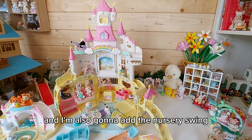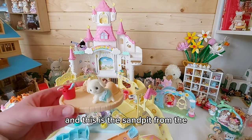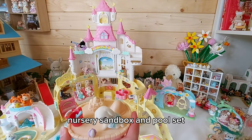I'm also going to add the nursery swing, and this is the sandpit from the nursery sandbox and pool set.